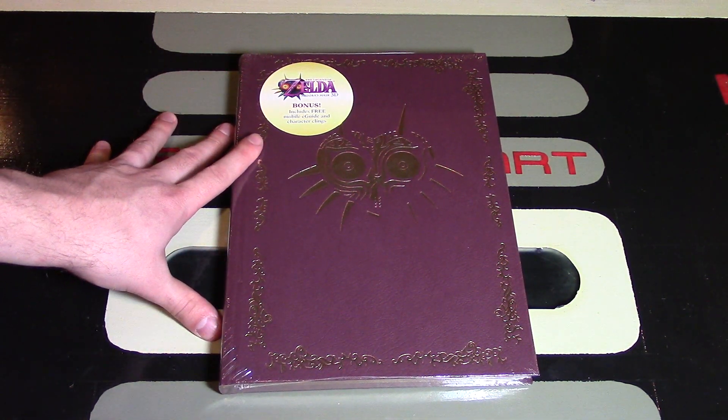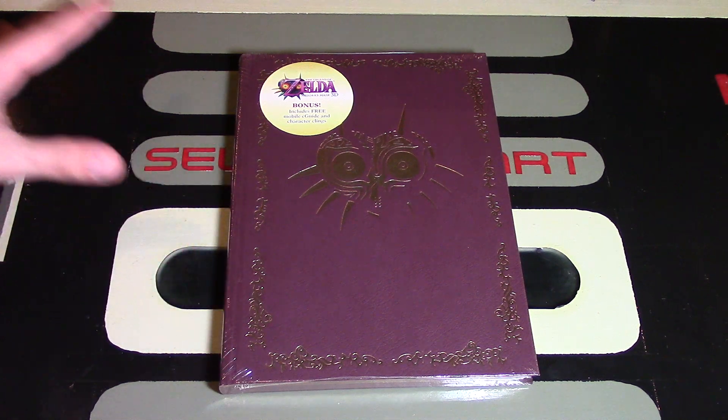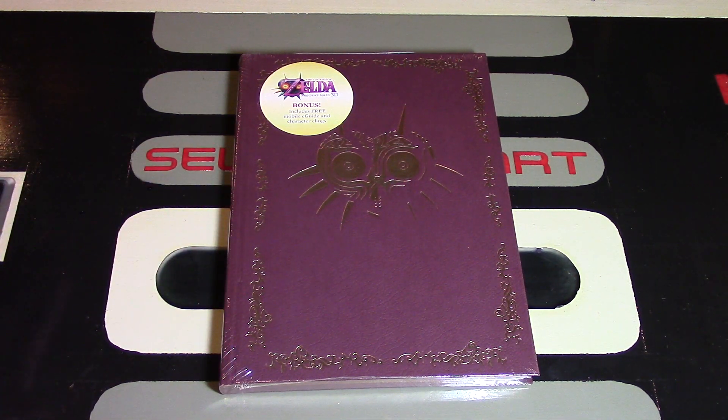This guide is made by Prima Games, and Prima Games have made a lot of Zelda guides in the past. I think this is their 8th guide that they have made, plus Hyrule Historia, which is absolutely amazing for any Zelda fan — you definitely have to pick it up.